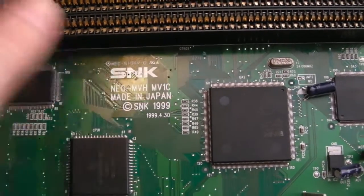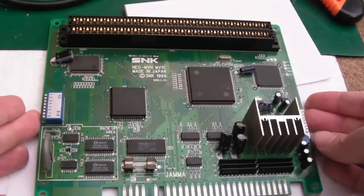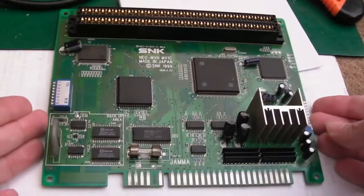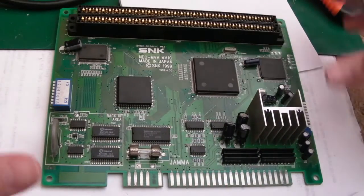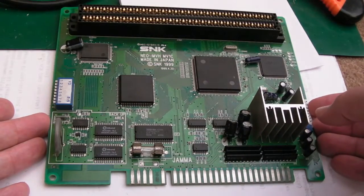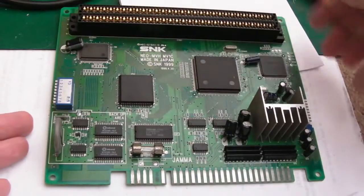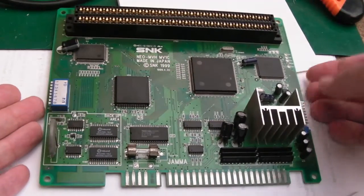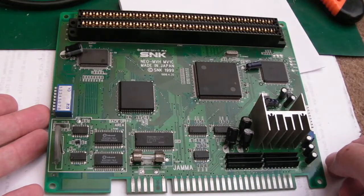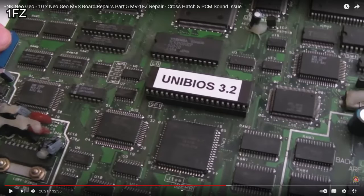This is the Neo-MVH MV1C — as far as I know, the final MVS revision — and it's amazing to see how small it is. It's like the consolidated version. I've covered quite a lot of different boards on my channel. This is only a single slot but the form factor is absolutely tiny, being able to reduce the crazy amount of chips you get on some of those other boards.